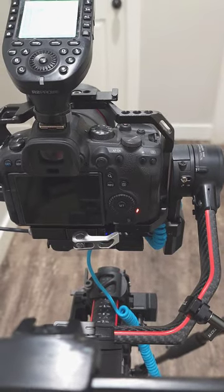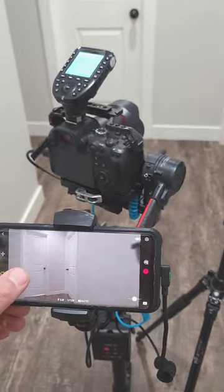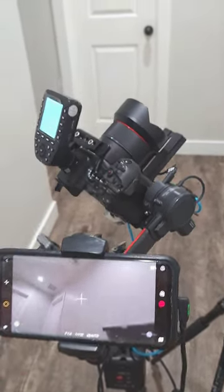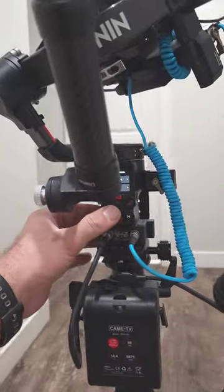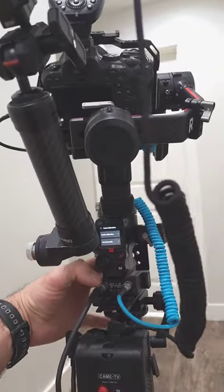You can see it's recording into the camera, or to the phone if you like. You can also control the entire setup with the phone itself in several different ways. If you know how to control this gimbal, you already know exactly what you can do with it.